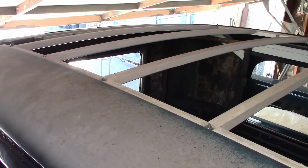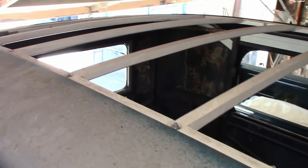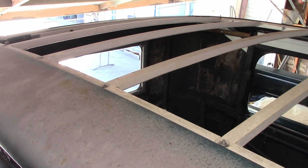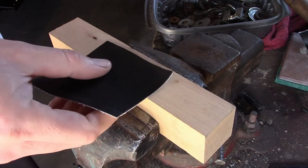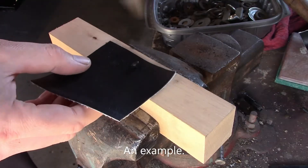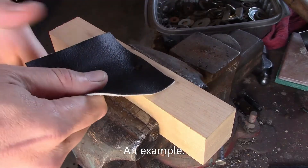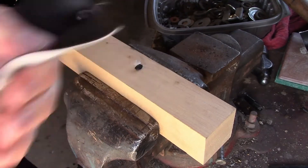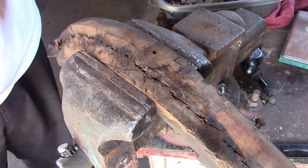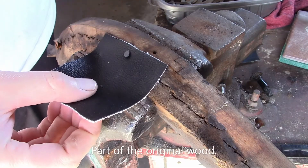First thing to do is examine the wood and make sure it's good enough to hold a new top. I'm going to skip that step because we've already replaced all the roof wood on this. But as a general rule, this is how I do it: I take a piece of top material and nail it to the wood where the top nails to, then I pull the material to try to pull the nail out. If I can't pull the nail out, that usually means the wood is still usable. If I can pull the nail back out, it's probably not going to hold a new top. Keep in mind, this is a general rule and doesn't necessarily guarantee anything.